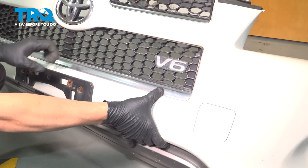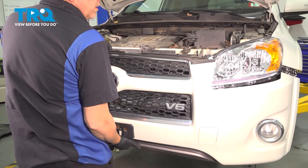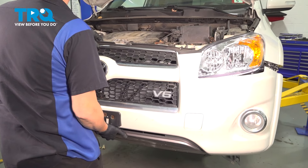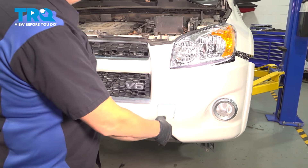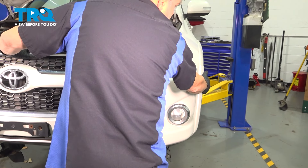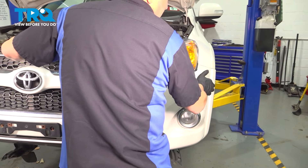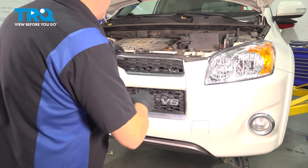At that point, you're all set. You're going to bring the bumper cover over. I'm going to set the upper portion of the bumper in place. You want to come on over to the side, line that up, push the bumper in, and just give it a tap. Do the same on the passenger side.